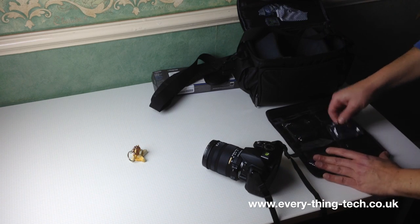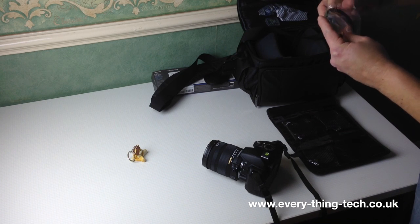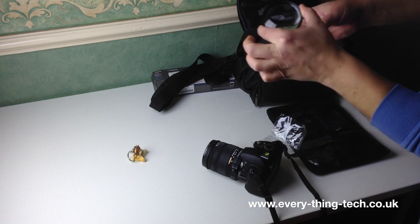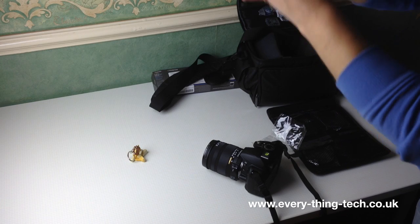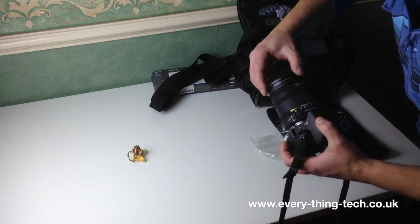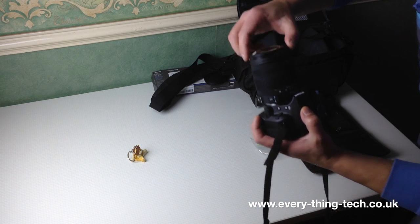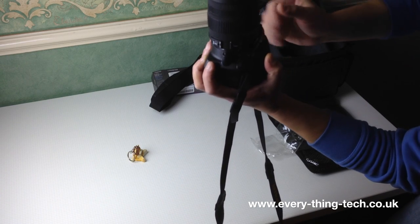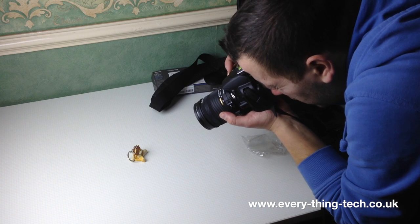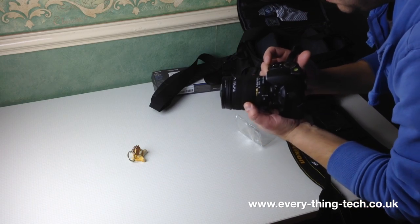Now for the plus ten. That one is clean too. This filter is extremely heavy and as you can see it makes quite a lump on the front of the lens. Let's see how far I can get with this one. This one actually loses the ability to autofocus entirely.